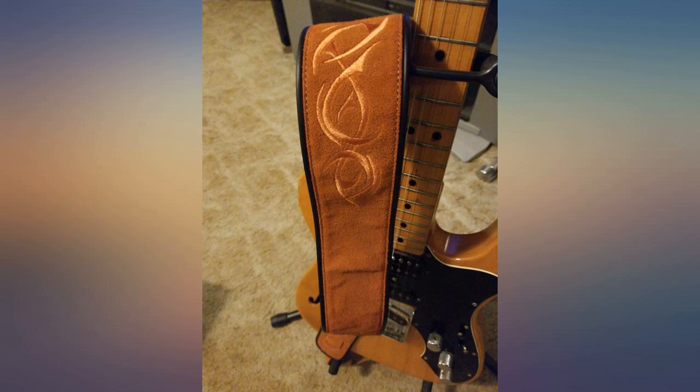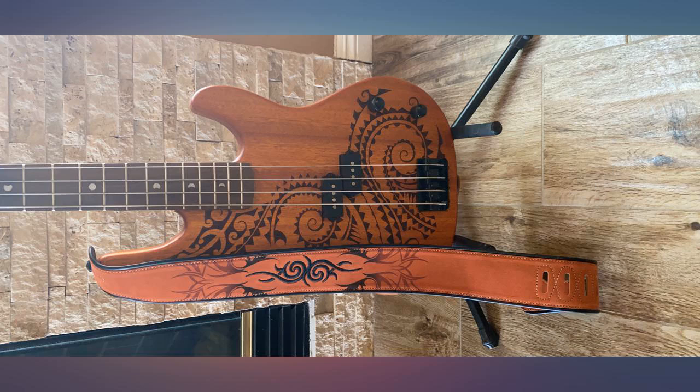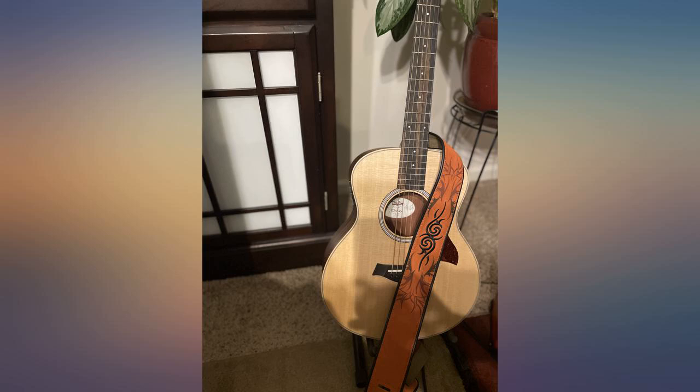Looks and feels great. One dark review picks at the quality of leather, but that's not my experience. For $28, it's a real value.